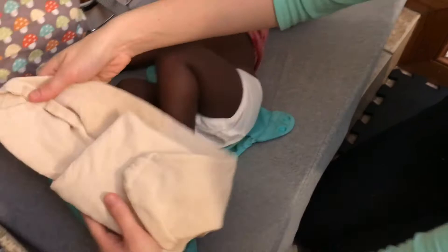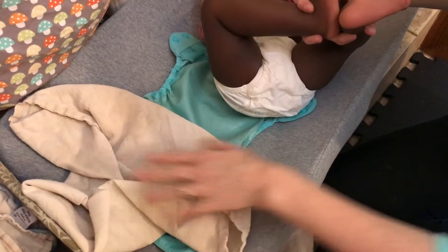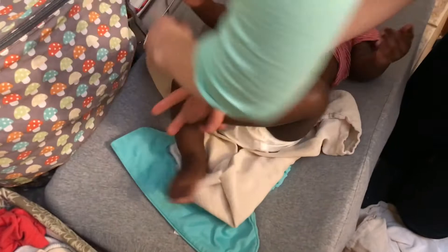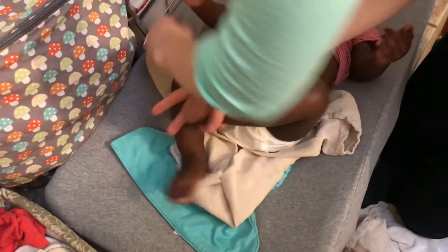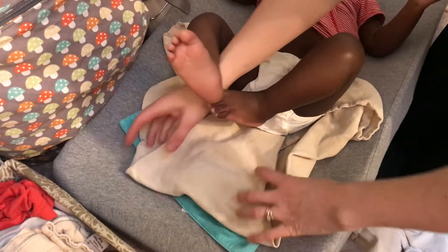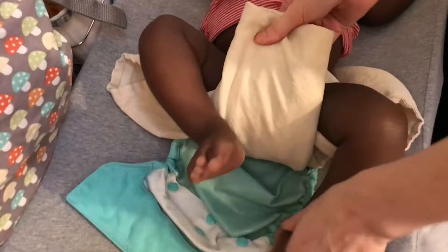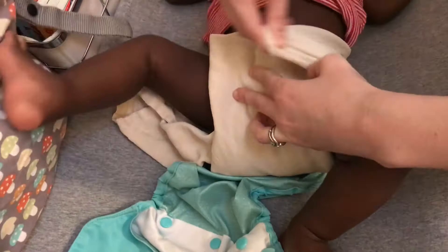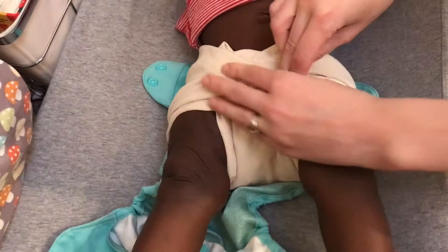So now I've got my pre-folded flat diaper. I'm going to spread out the wings — this is what it looks like when it's not folded for storage. Spread out the wings and again line it up with baby's belly button line, or a little above is fine. You can adjust the rise to suit your baby, then bring the bottom down. We're going to fold in little wings to make that diaper shape, bring it up, and this time bring the corners — I like to give it a little twist to get it wrapped around the legs better.